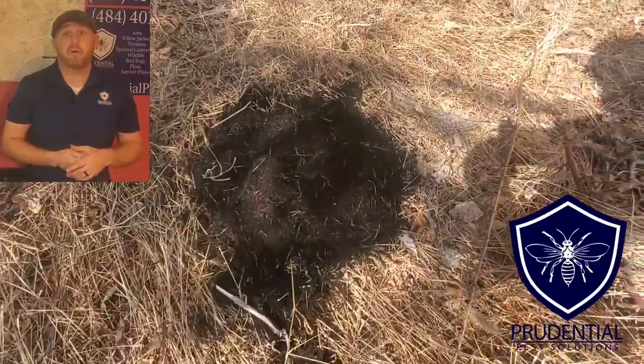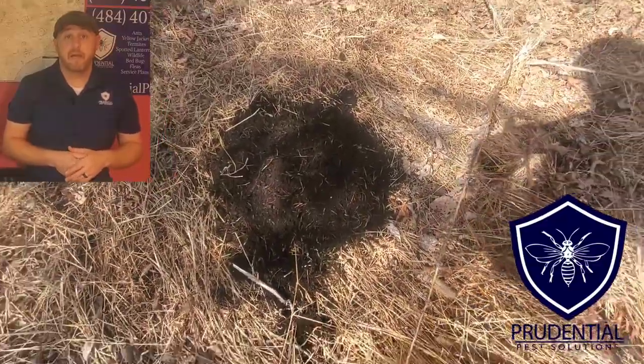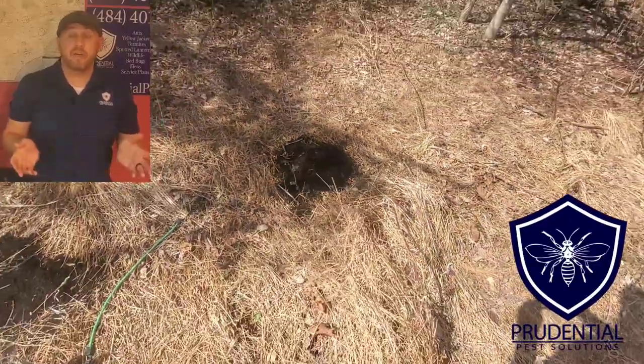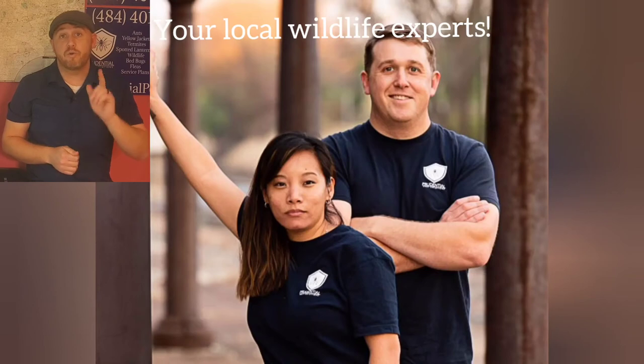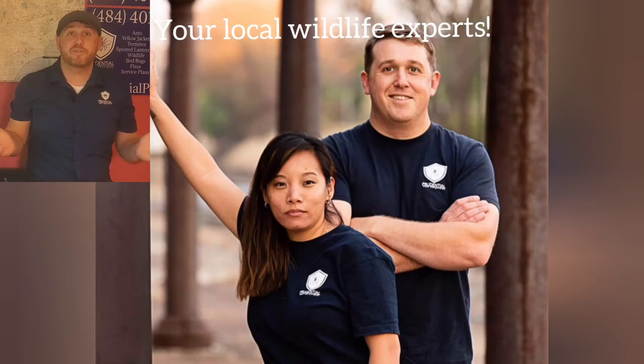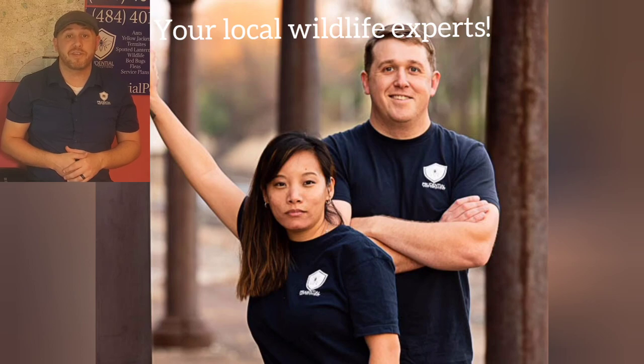What do we use to bait for skunks? Anything from cat food, dog food, marshmallows — whatever you want, because they're omnivorous. So if you have a wildlife issue, give Prudential Pest Solutions a call or text us at 484-401-4361.